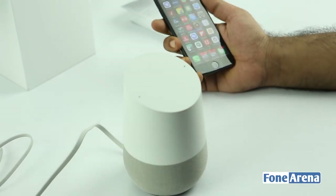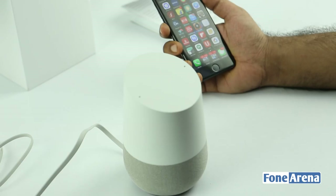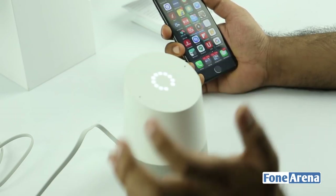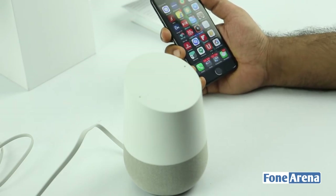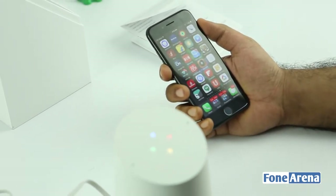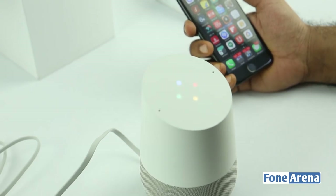Okay Google, what's the time in San Francisco right now? The time in San Francisco, CA, USA is 4:50 AM. These are the volume controls — you reduce or increase the volume by circling around the top of the device.